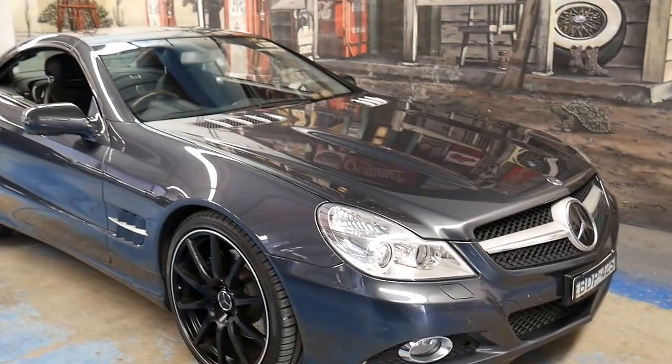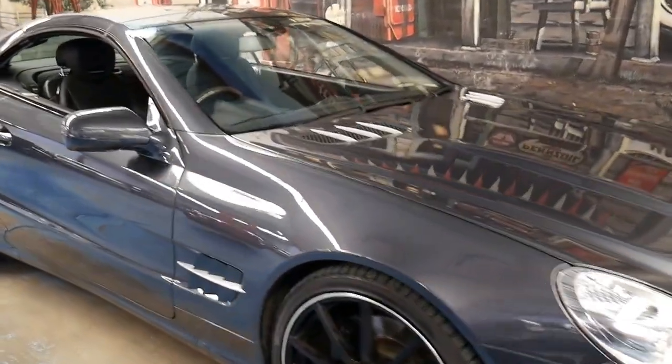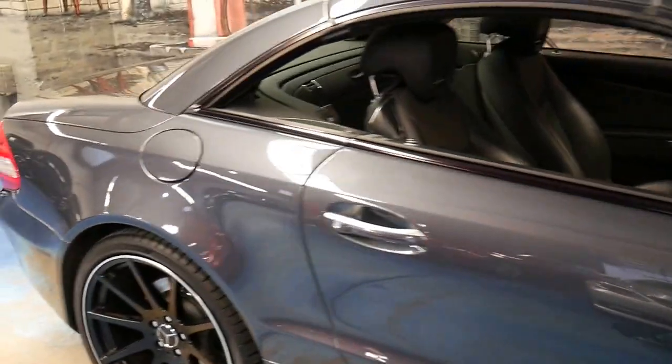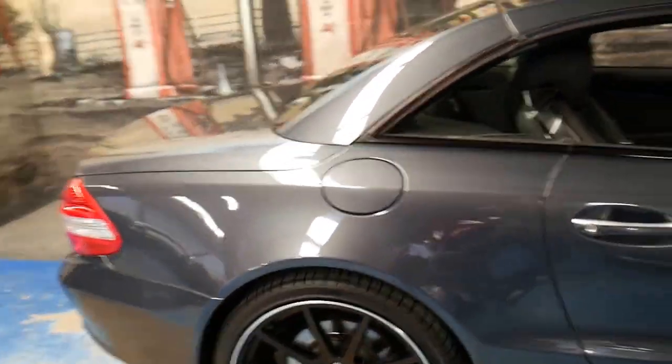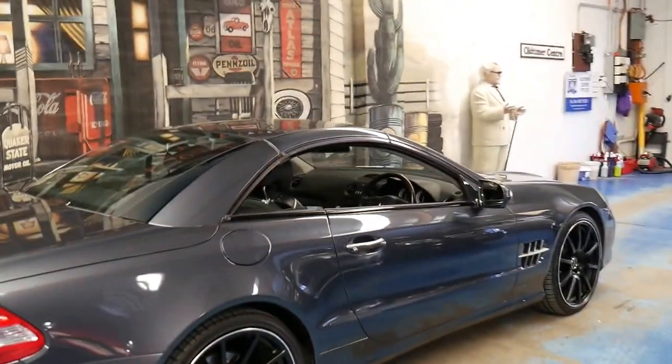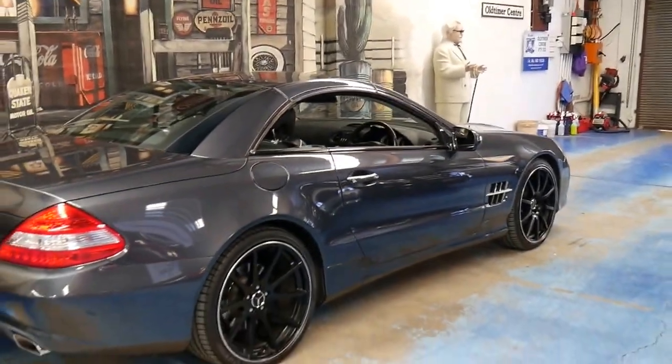It's absolutely beautiful to drive. It's got a great service history, and the fact that it's done 97,000 kilometres — nearly 100,000 — to me is a good thing, because it means you're going to get it for much better value than buying one with 60, 70 or 80,000 kilometres.